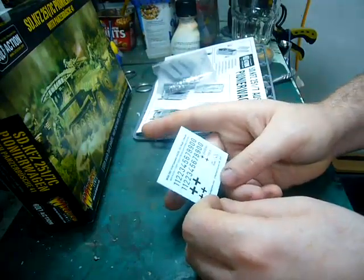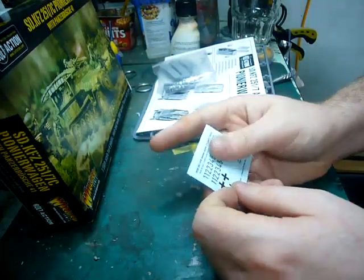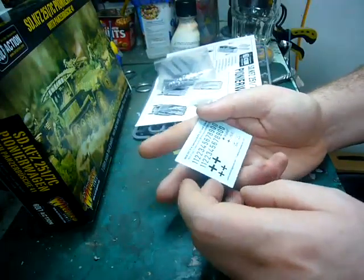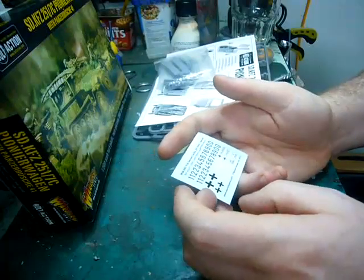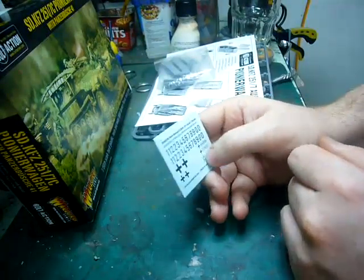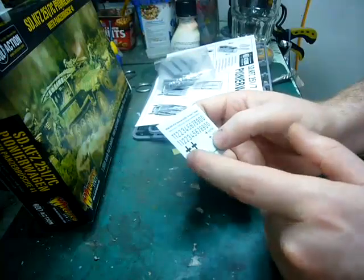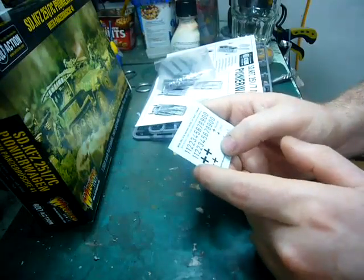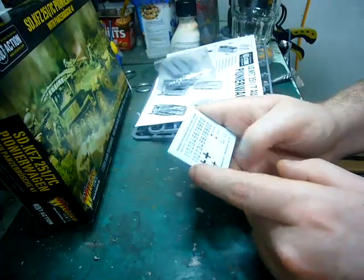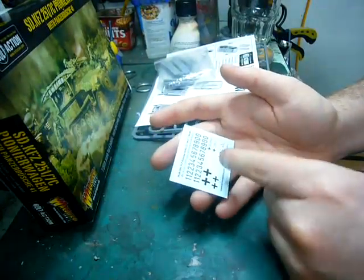We have our decals. These are actually pretty good — they've rarely silvered on me. These are actually printed by Warlord Games, I believe. So not bad for a fledgling company, because normally the thing that always used to let down GW was their absolutely appalling decals. But these are actually very good, so off to a good start.